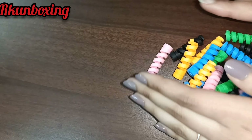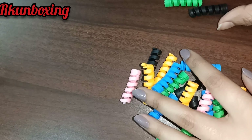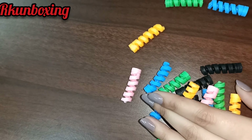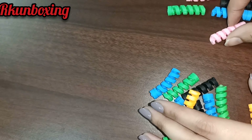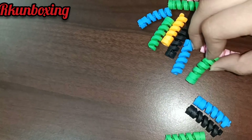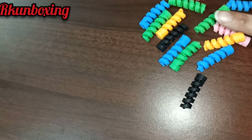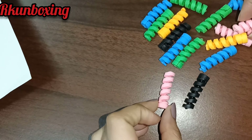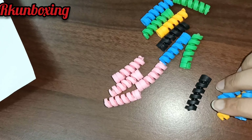So these are our five colors — one, two, three, four, five colors here, guys. Now, this one is spring-shaped. There are a lot of other shapes available but the price is higher for those.